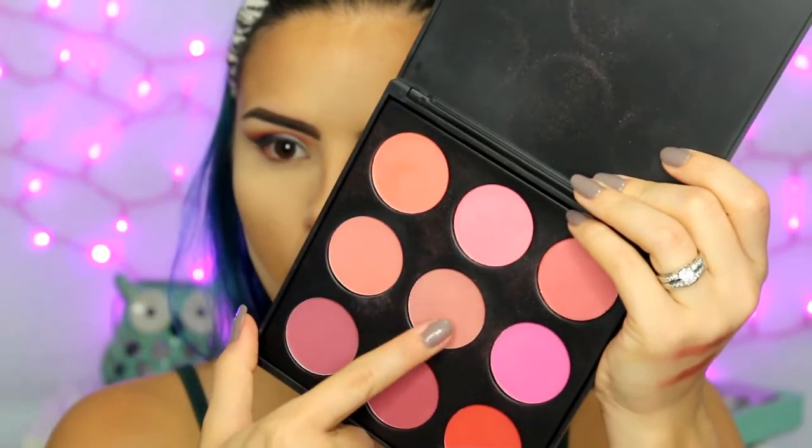Moving on to blush, I am mixing three shades from the Morphe 9B palette. Then for highlight, I'm using the Anastasia Glow Kit — I believe it is the That Glow one — and I am mixing the three lightest shades to highlight the tops of my cheekbones, my cupid's bow, the tip of my nose, and down the bridge.